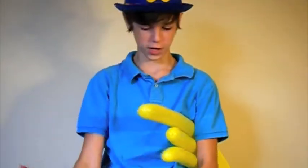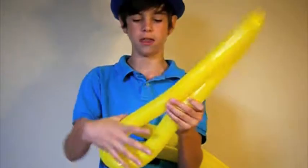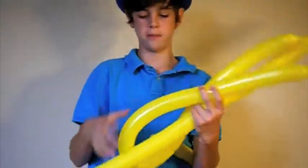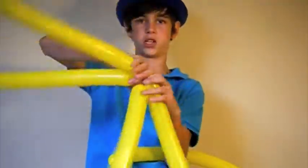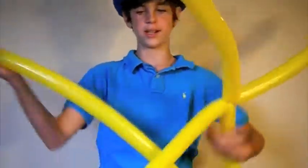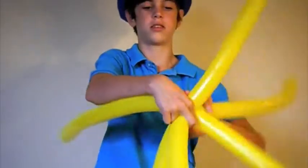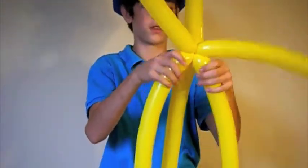What we're going to start off with first is the yellows. Go ahead and take them and find the middle and twist it. Then you're going to do that to the other balloon — find the middle and twist it. Go ahead and take those two middles and twist them together. This will make an X. Now find one more middle on your last balloon and twist it into all the rest, like so.